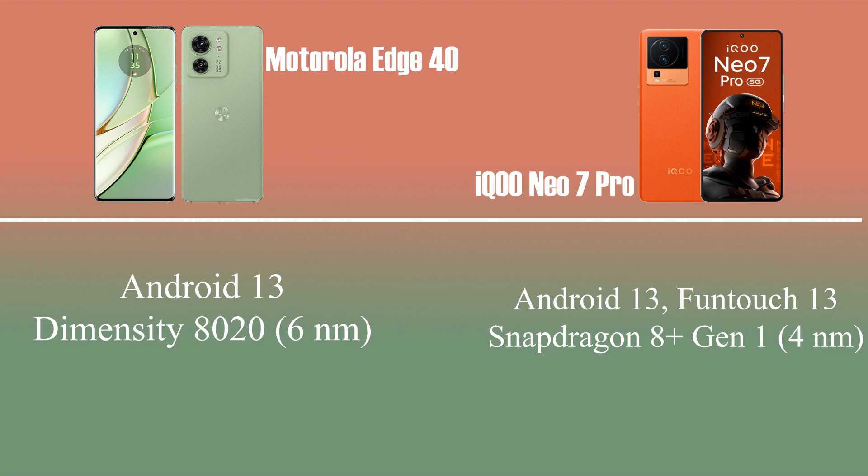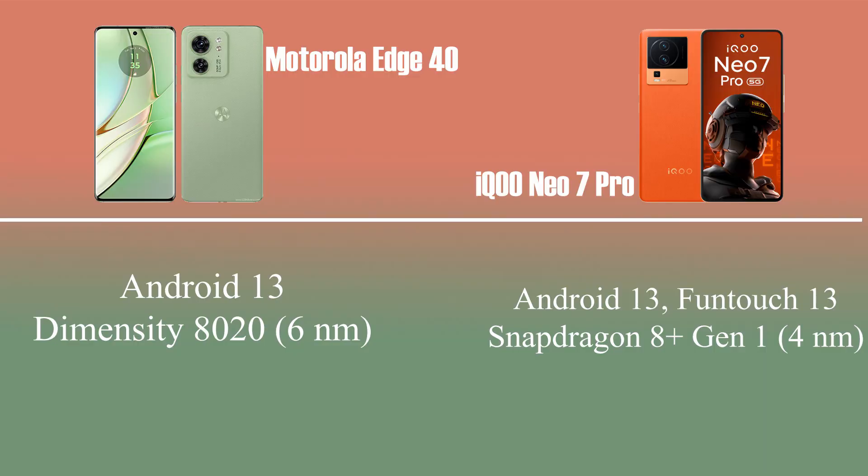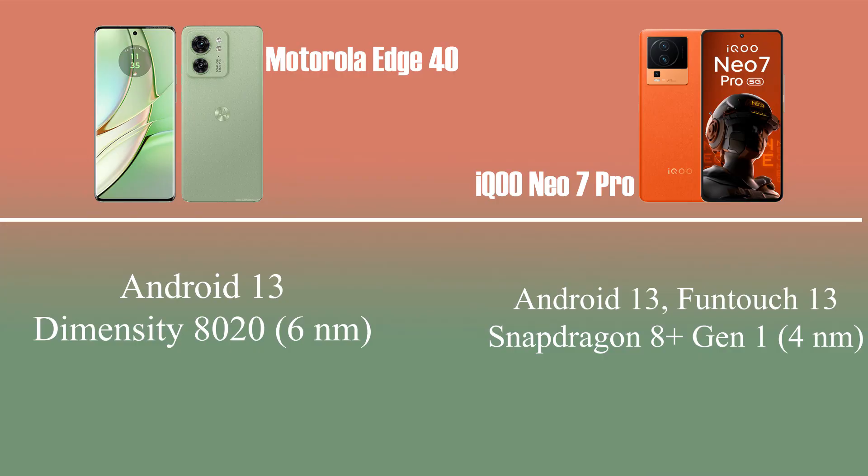Next, we have the processor. There are a lot of changes here. Motorola has an 8-series processor — a 6nm processor. The iQOO processor is also an 8-series processor, but the iQOO processor is better. If you have a gaming chip and gaming performance, the iQOO mobile is better than Motorola.